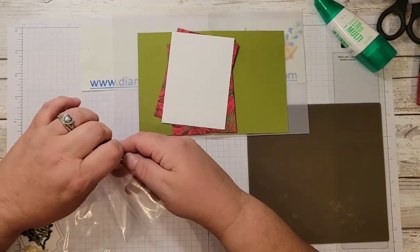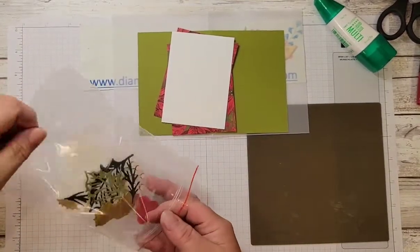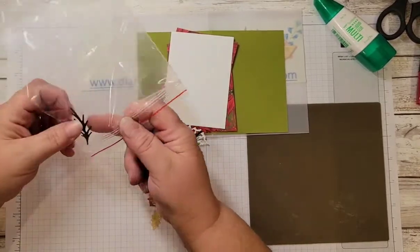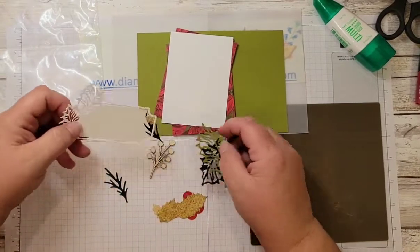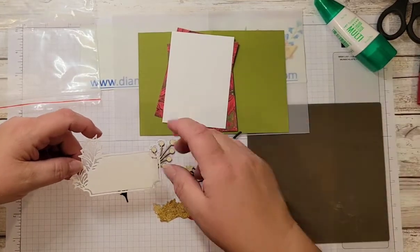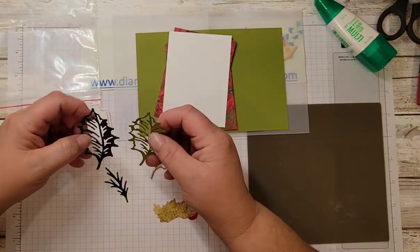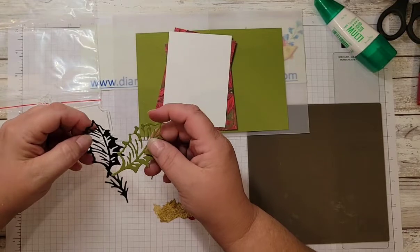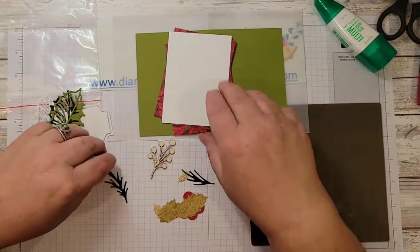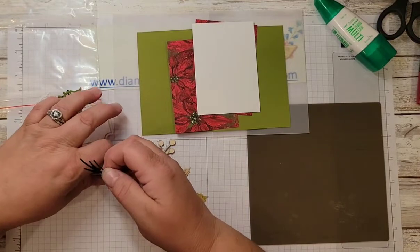I went ahead and did a bunch of the die cuts out of scraps of card stock, as well as elements purchased through Stampin' Up. This is the label die from the Holly Berry dies cut in whisper white. I also did the detailed leaf — the medium size, not the large — in evening evergreen and old olive.